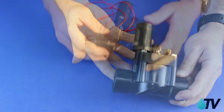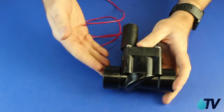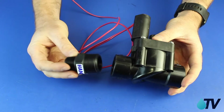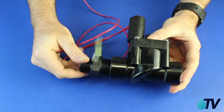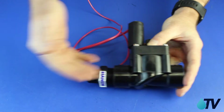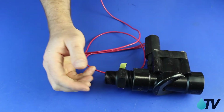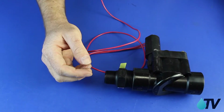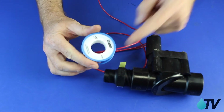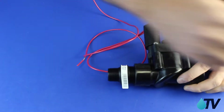Right here I have a Hunter PGV solenoid valve. The first component I'm going to connect is a 25 by 20 mil high-density poly nipple and screw that in. Normally I'd be using Teflon tape, but just for demonstration purposes I'm skipping it — however, Teflon tape is very, very important on all of your threads. We have a video on Teflon tape, so make sure you check that out.